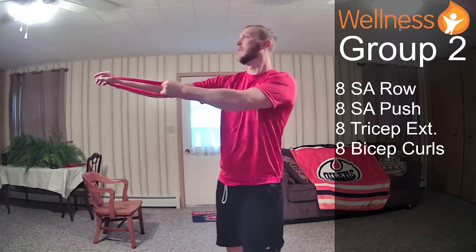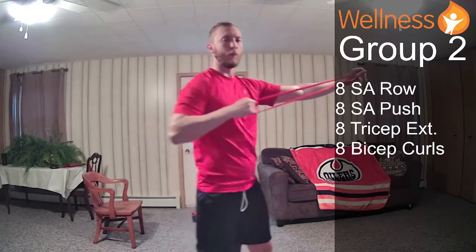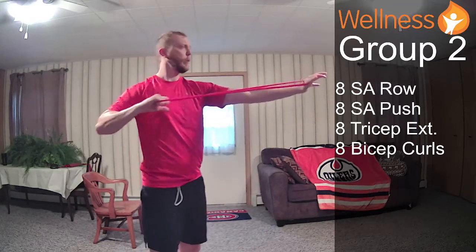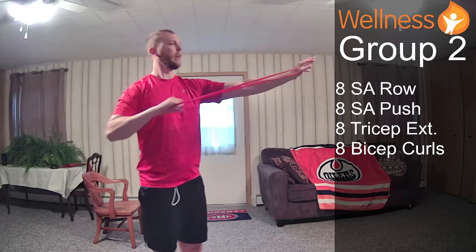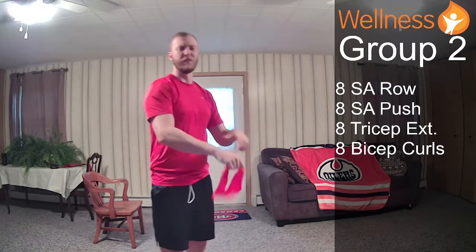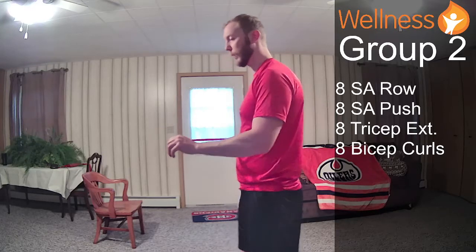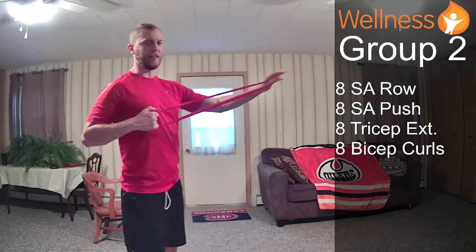I'm starting with my left hand as the active arm — that's the one that's working — anchoring with my right, pulling back. Eight of those: 1, 2, 3, 5, 6, 7, 8, then switch. The key is drawing your elbow back past your body — if you focus on pulling the elbow back, you're more going to engage your back muscles rather than forearm muscles, which leads to bad form.